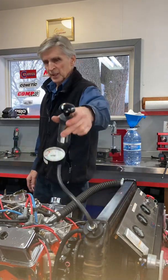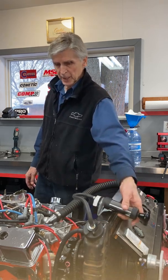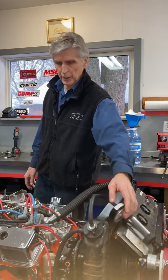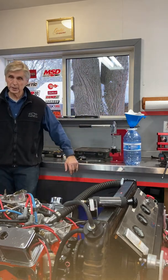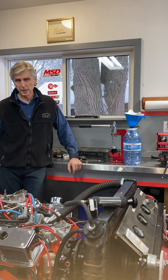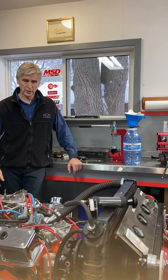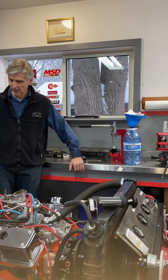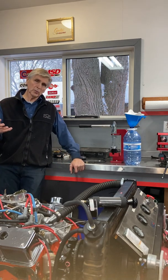Another test is a cooling system test — we pressurize the radiator and cooling system to about 15 psi, which is the normal operating pressure, and make sure it holds. If there was a head gasket leak, that pressure would fall quickly. This confirms the engine is tight.